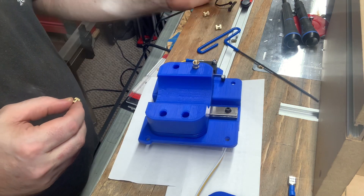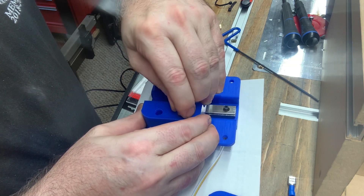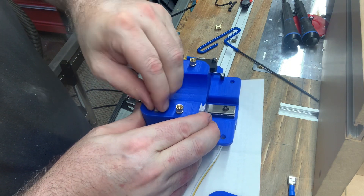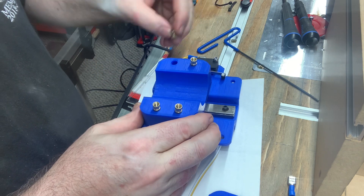I designed this so the hole is slightly wider at the top to allow the heat insert to kind of rest in the hole getting prepared for going in. And then just below that the hole constricts so that it can get a good tight grip on the heat insert.